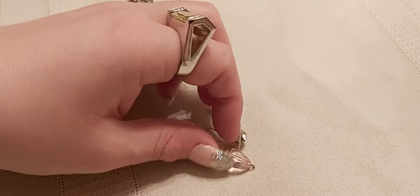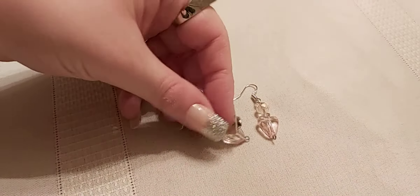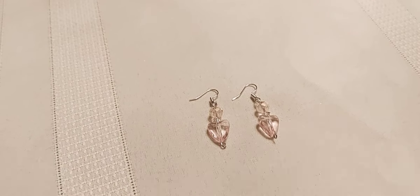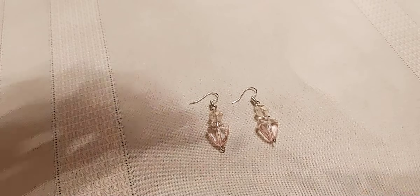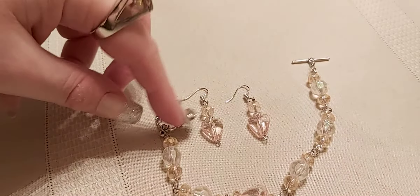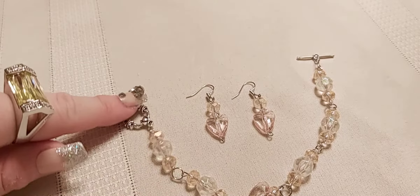Here's some hearts for Valentine's Day. I think I might have a matching bracelet — yes I do! It was made with metal and jump rings in between, and there's the heart.